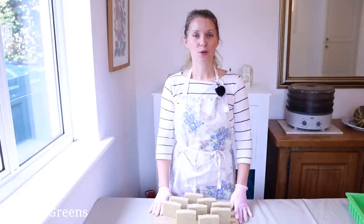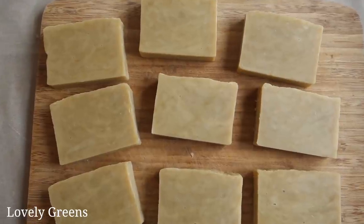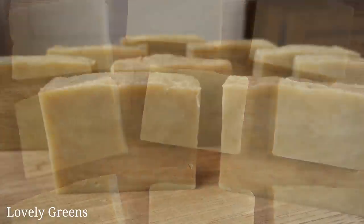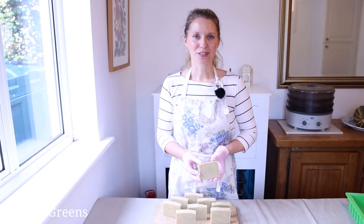In this video, I'm going to share with you how you can use all-natural ingredients, including essential oil and various oils and butters, to create your own farmhouse, simple, hot-processed soap.